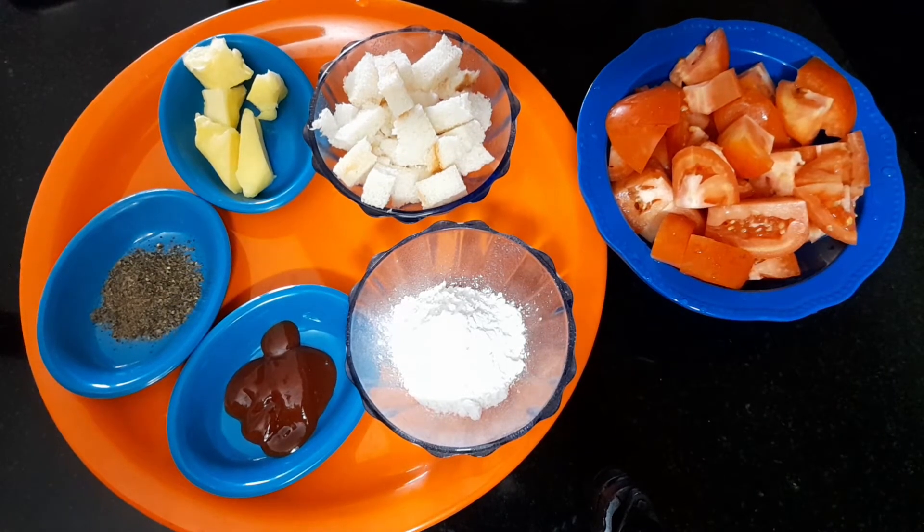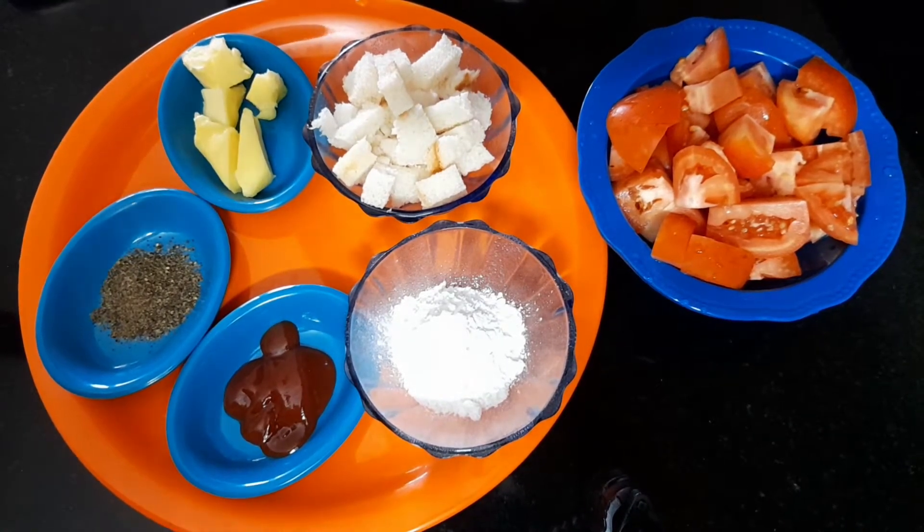I'm going to make tomato soup. Add 3 tomatoes, 1 tablespoon of corn flour, 1 tablespoon of tomato sauce, 6 tablespoons of pepper powder, 1 tablespoon of butter, 2 slices of bread.